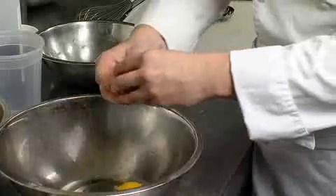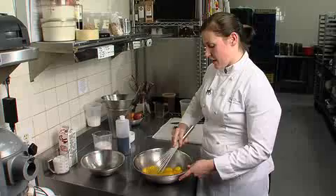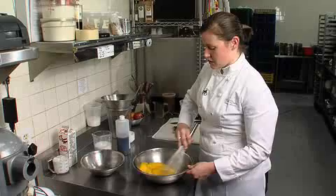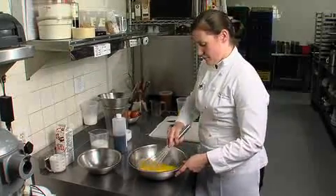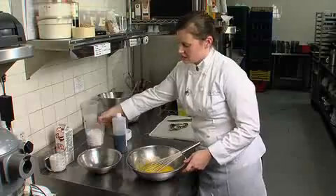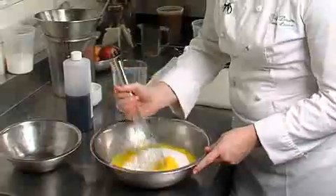For this particular recipe, we're using nine egg yolks and four whole eggs. Before we add anything else, I'm going to give the eggs a little stir, just to incorporate the yolks into the whites. I have our sugar pre-measured — it's two and a quarter cups for the thirteen eggs we're using — and I'm just going to go ahead and add that.